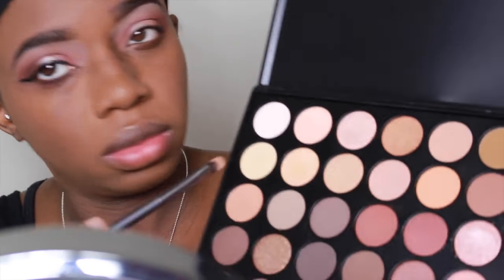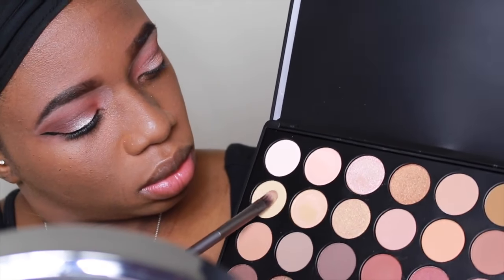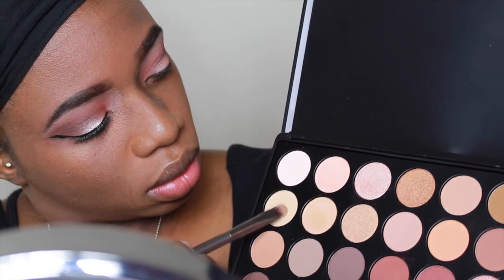Next I took another shadow brush and I went in with the two lightest colors in the palette. I mixed them together and I placed it underneath my brow bone for the highlight color.